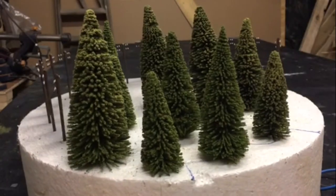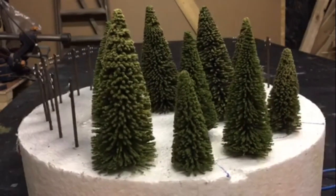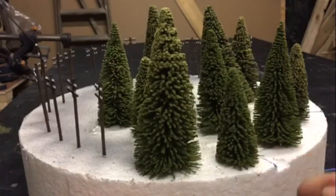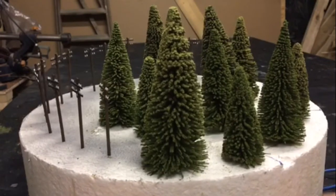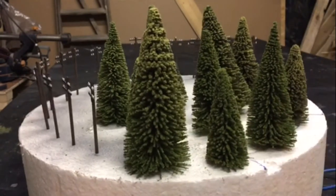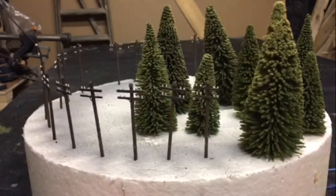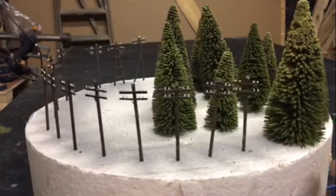Hi guys, it's Phil here. I just thought I'd show you what I've been doing today. I'm working on this set of fir trees with a twist and wire effect. You may note that they're all pointing different directions because they're still wet and have only just been pushed into the polystyrene to dry out. Once they're completely dry I can shape them.